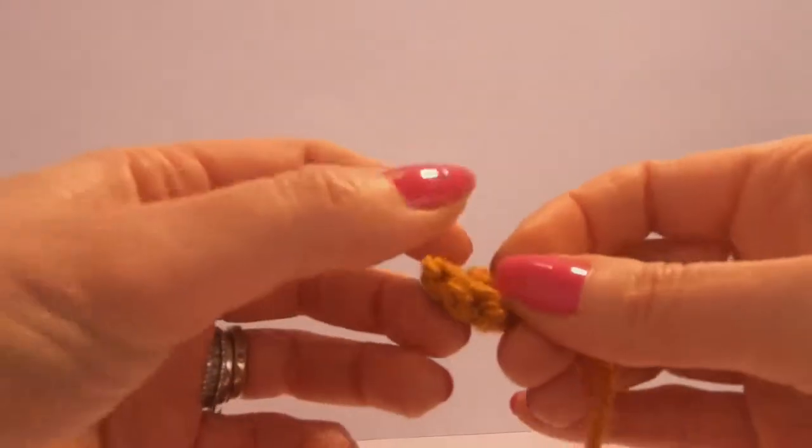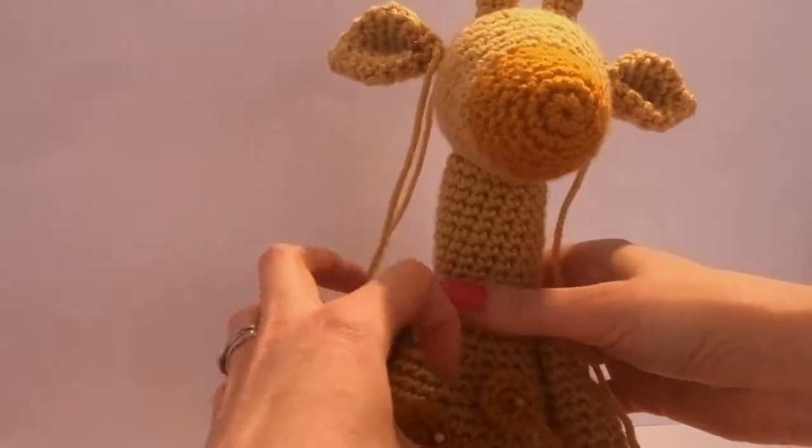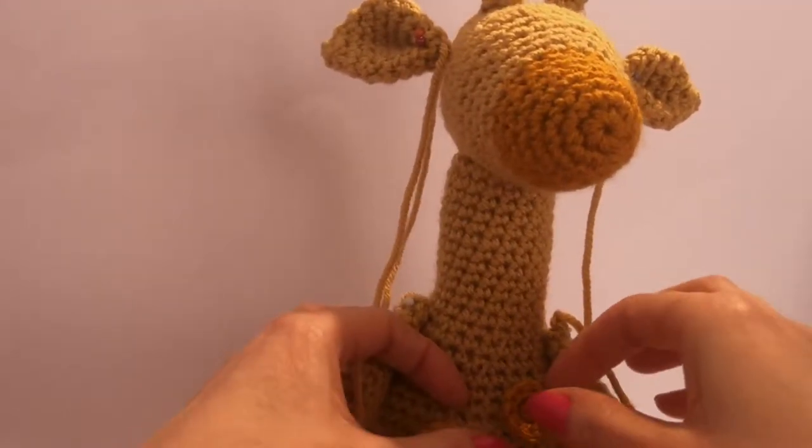I've clipped the back just so that there isn't thread hanging around the back. We've just got the one that we've fastened off with, which we're going to use to sew to Amy's body.